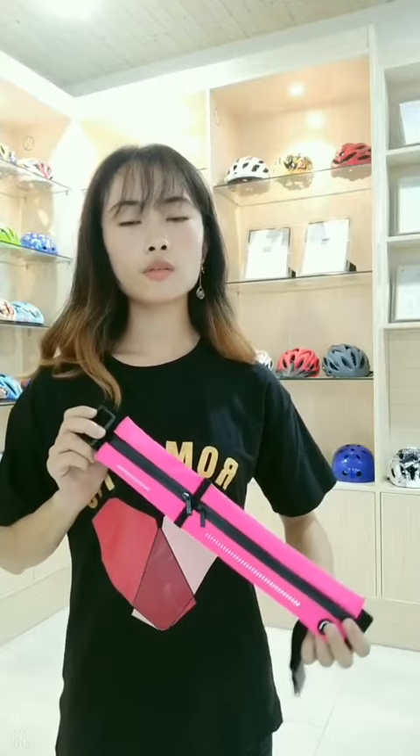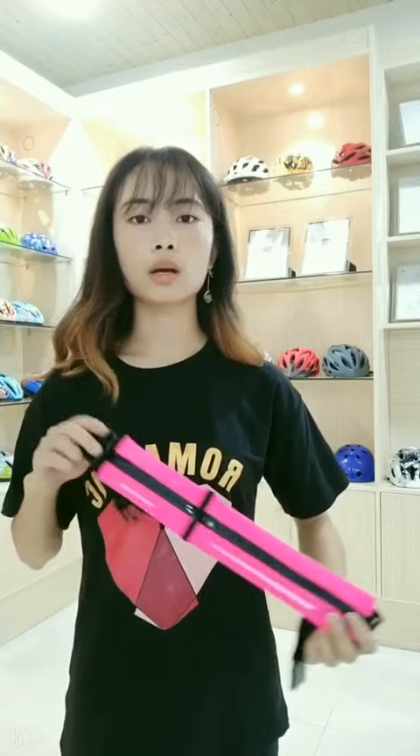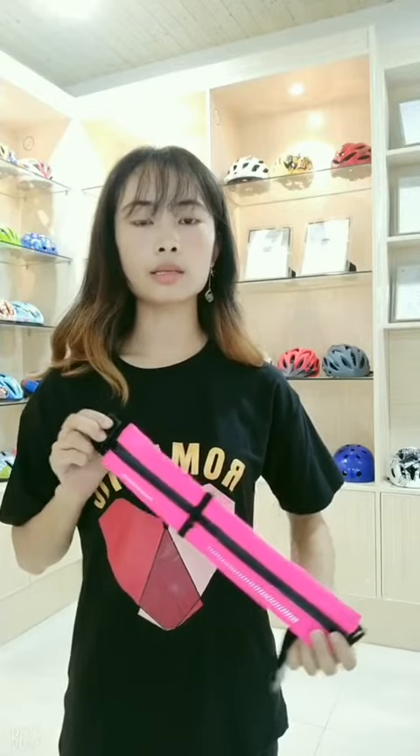If you are interested in our new product, come and buy it. Thank you for watching.